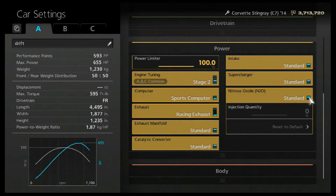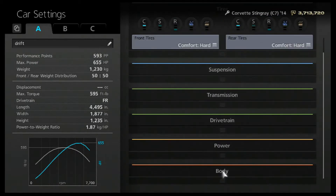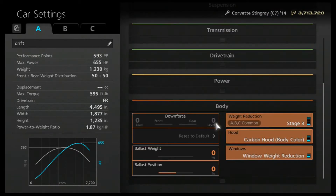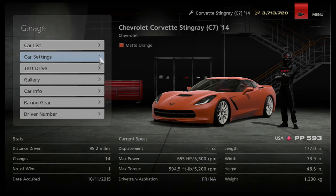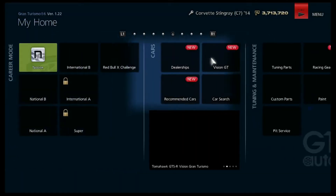The tune settings I have for power — not very much, but it works. And not very much for the body either. But today we are going to be drifting with a car you guys have already seen in one of my recent videos — the Chevrolet Corvette Stingray C7 2014. But before we get into the drifting, I'm going to show you guys something that is important in the drift scene too.